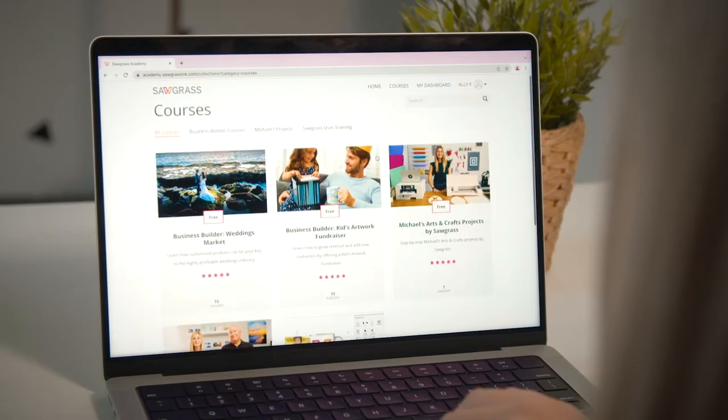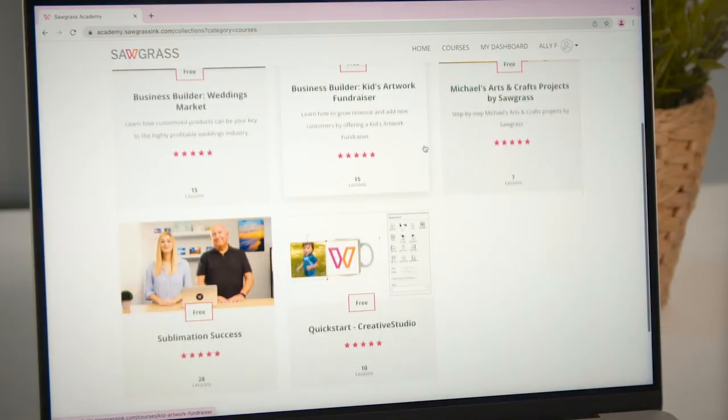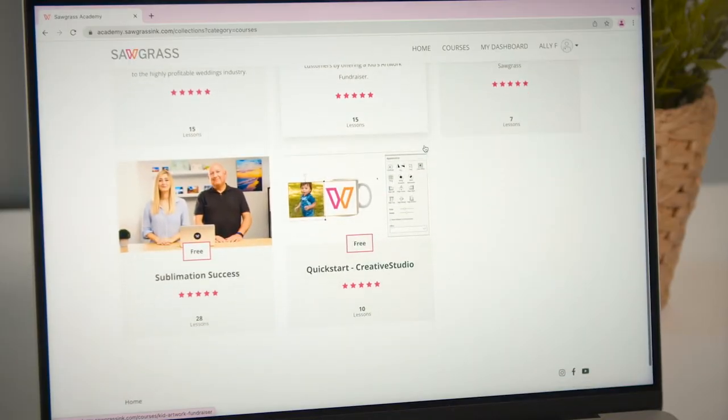We also offer a premium membership to our Creative Studio software. This upgrade offers you more design options and the ability to upload your own fonts right inside the tool. Your customers can learn more about sublimation and all of the products offered by Sawgrass in our Sawgrass Academy — online classes and courses that cover an array of projects and techniques so that you can become a sublimation expert.